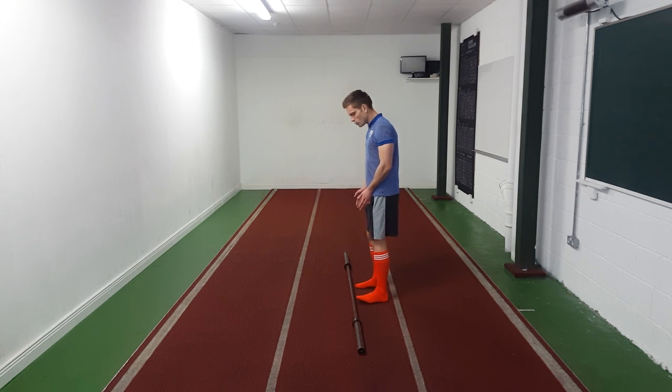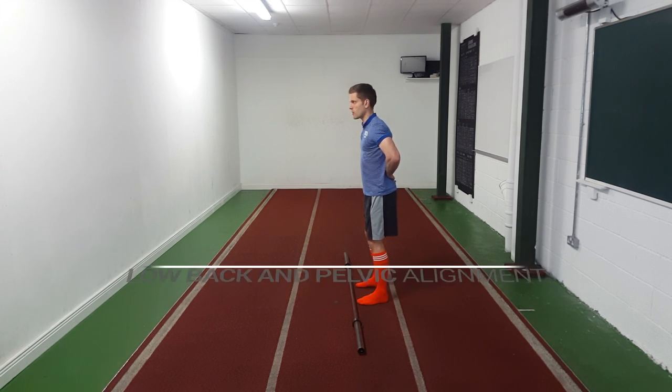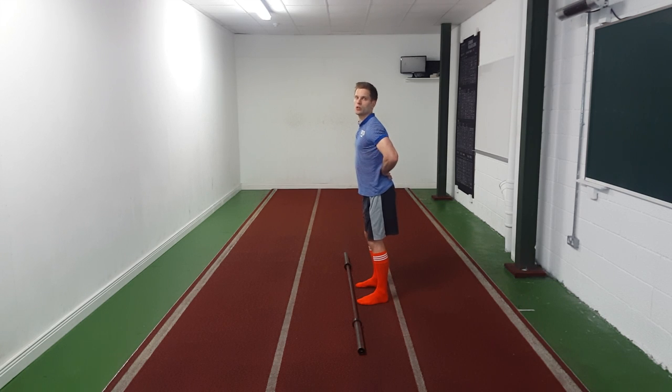We're going to start with our stance: feet below our hips, toes pointing out very slightly — if starting out just point toes forward, but more technically that's five to ten degrees out to the side. You want a splayed foot, no curled toes — a good wide base. With our knees for the RDL, we want to unlock them; we don't ever want those knees locked out. On our hips and lower back, we want to keep a neutral spine — we don't ever want to over-arch or over-extend our lower back.